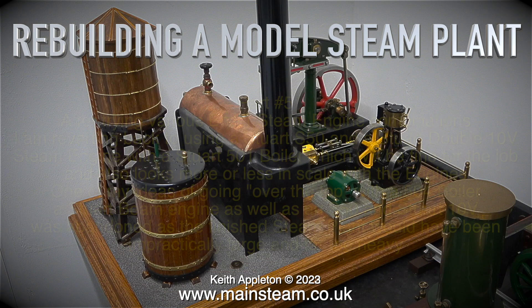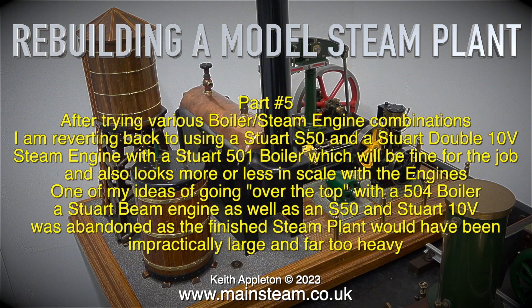Rebuilding a model steam plant, this is part 5. After trying various boiler and steam engine combinations, I am reverting back to using a Stuart S50 and a Stuart 10V steam engine, with a Stuart 501 boiler.